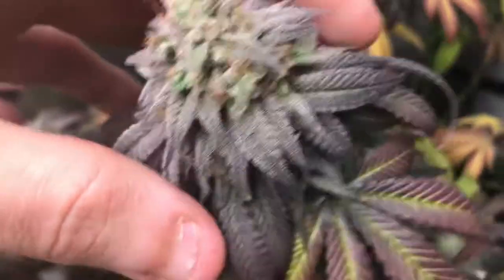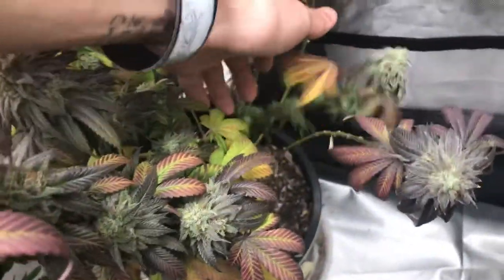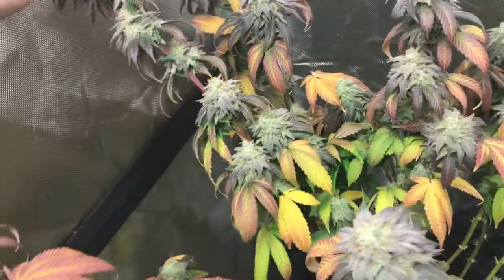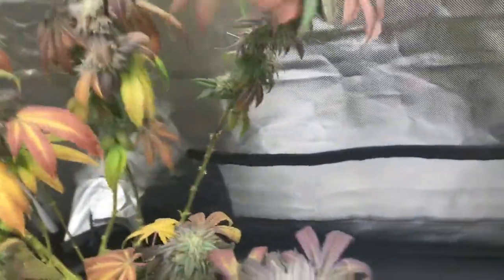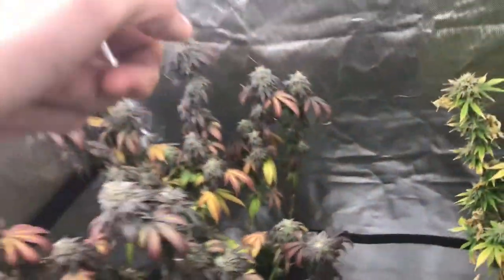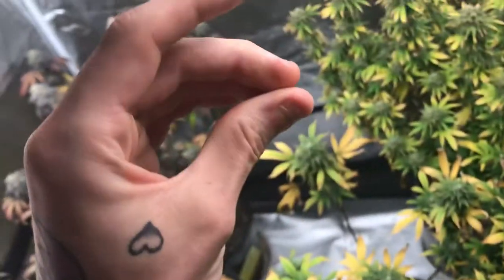And then we have the killer in here — the tangy. The straight frost factory over here with some really beautiful colors all around. Just gorgeous blood red stem basically all the way through, at least once the flowers start. You can see some green over there. All in all that plant is killer. Really, really sticky, to be honest. I think it's kind of sticking together from that.